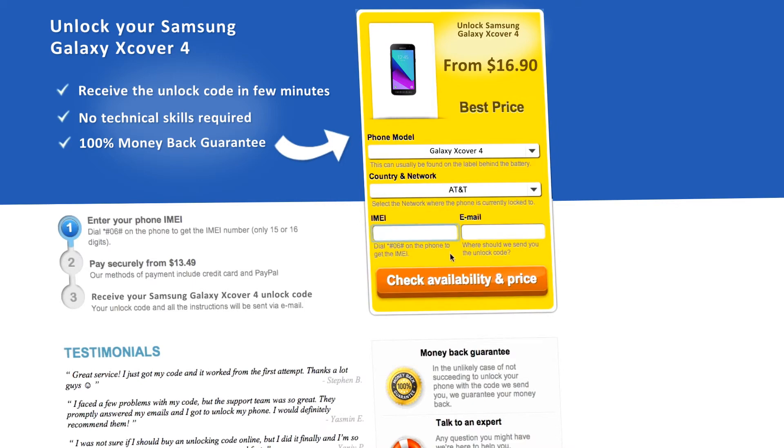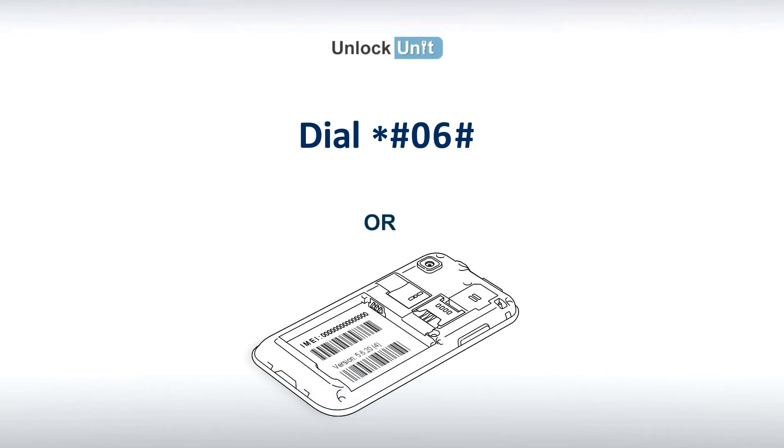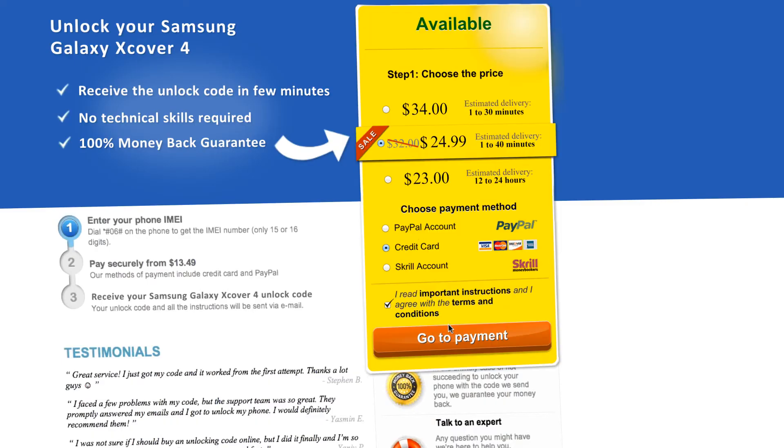Next, you'll have to insert the IMEI of your phone. You can get your phone's IMEI by dialing star, pound, zero, six, pound on your phone, or by checking the sticker on the back of your phone underneath the battery. You'll also need to enter your email address and then proceed to payment.